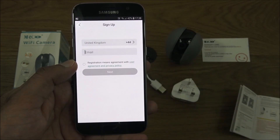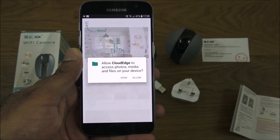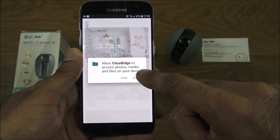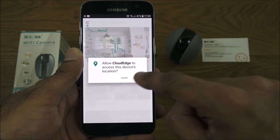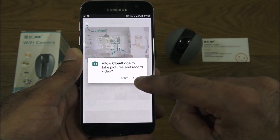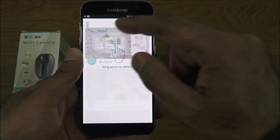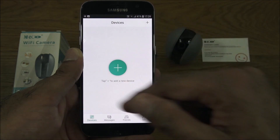Let's register an account — click sign up and enter your details. Once completed, you'll be asked to allow Cloud Edge to access photos, media, and other files, as well as location and the ability to take pictures and record video. Click allow for those permissions.